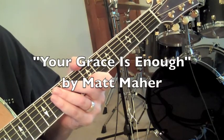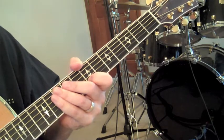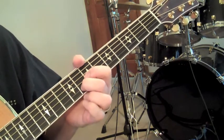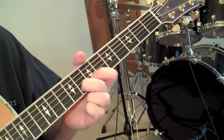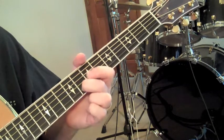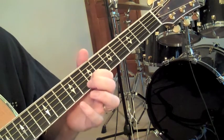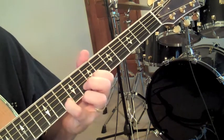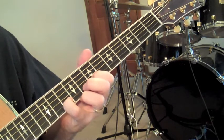Let's look at the opening guitar riff for Your Grace is Enough. Right now I'm playing it in G. I'm going to start with my middle finger on the 5th string, on the B string, and we're going to place this on the 8th fret. We're going to use our pointer on the 7th fret on the B string, and then our pinky on 10. That's going to be the foundation for this entire riff.